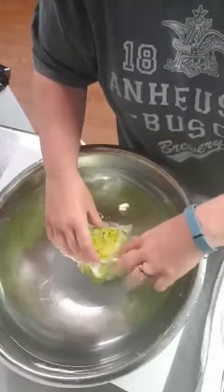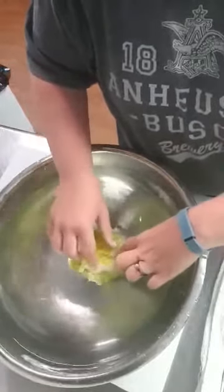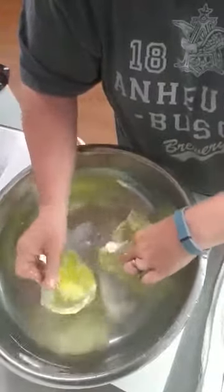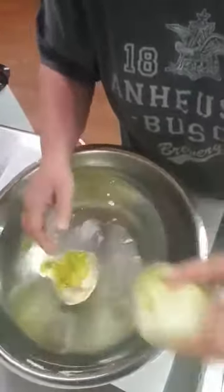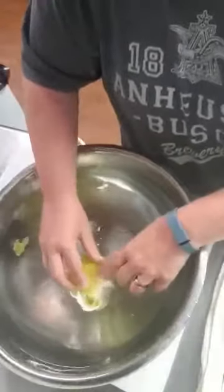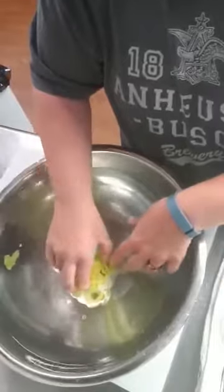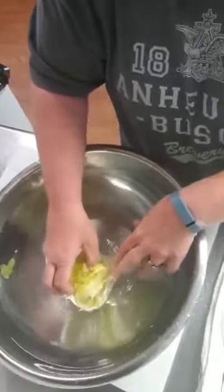I wish I could tell jokes or something so you're not just watching me do this — be a little more entertaining! I go down until I'm ripping more than I'm saving — that's how I choose to stop.